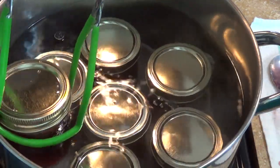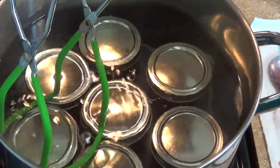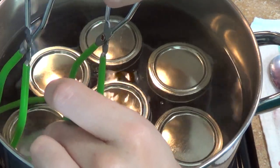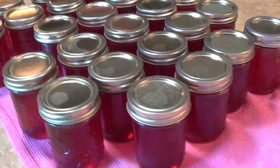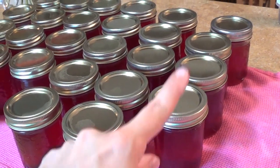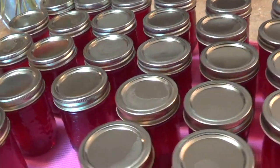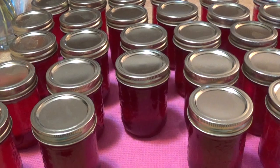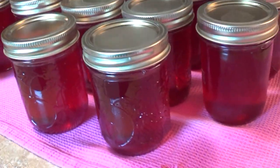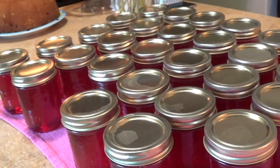Once you get all of these in here, you want to bring this to a rolling boil and then you're going to time these jars. I just got the second batch out — this far row and those three are my last batch. So in two days, this is what I got done: four batches of this lovely beautyberry jelly. If you would like to know more about getting your own jar, head on over to Patreon and check that out. I'll catch you guys next time — thank you so much for stopping by!